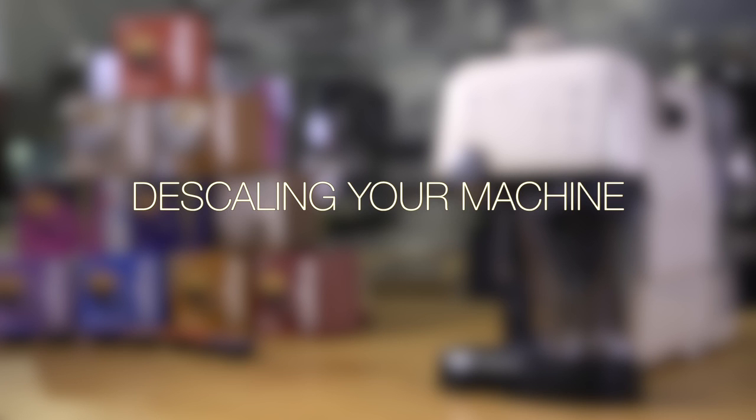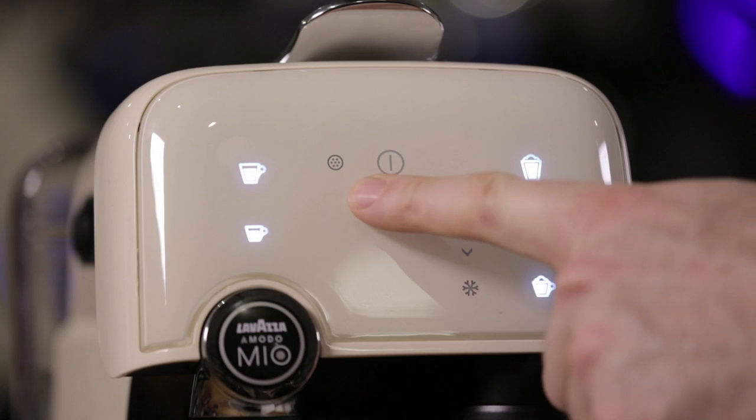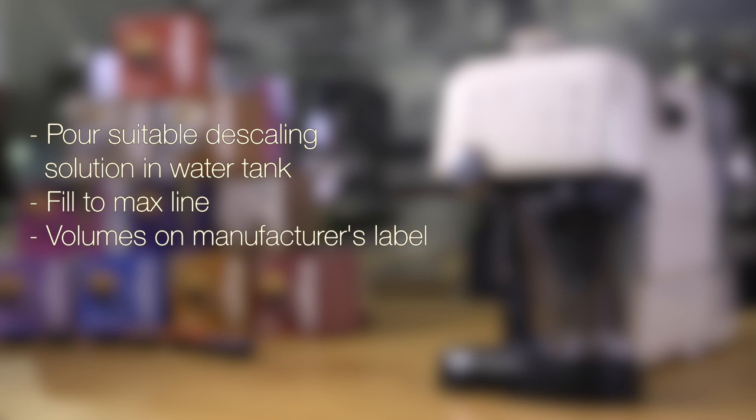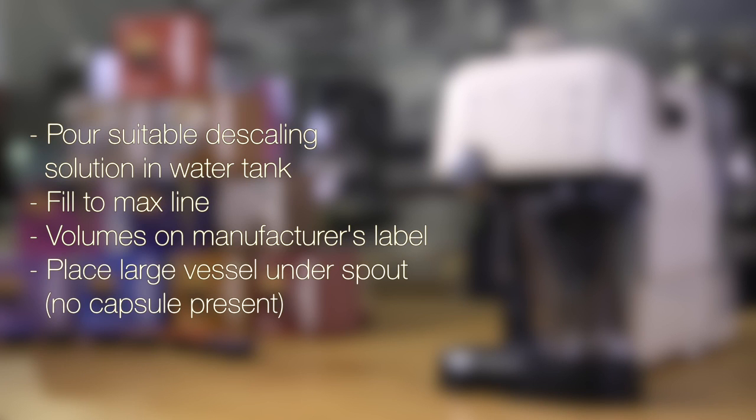Descaling your machine. The Fantasia is equipped with a descale warning light. This icon will illuminate orange when descaling is required. To descale your machine, pour a suitable liquid descaling solution into the water tank and fill up to the max line. Follow the specific manufacturer's instructions with regards to required volumes — these will be detailed on the descaling bottle's label. Then place a large vessel, at least one litre, under the coffee spout and ensure there is no capsule present.